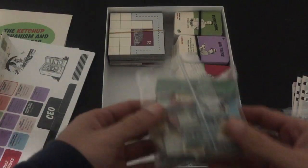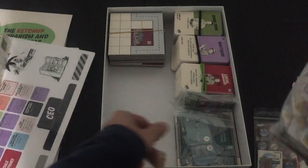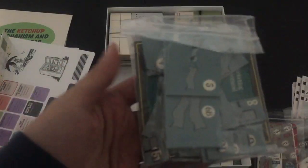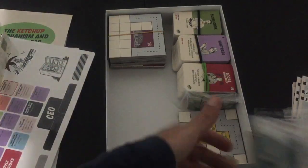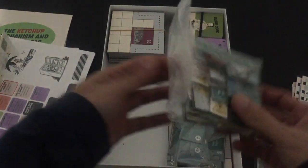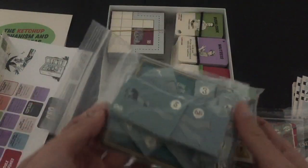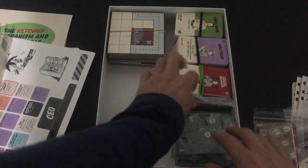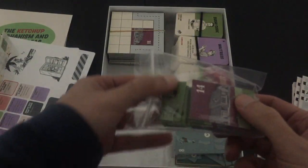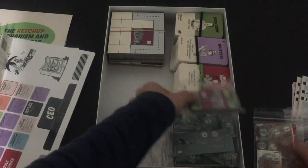Then I have just more odds and ends — essentially a lot of expansion stuff. This is the marketing stuff. You can fit all of that in there. These are just regular bags that go right in, nothing fancy. And then these are the houses — I put the regular houses there and then the gardens right on top, and that fits there like so.